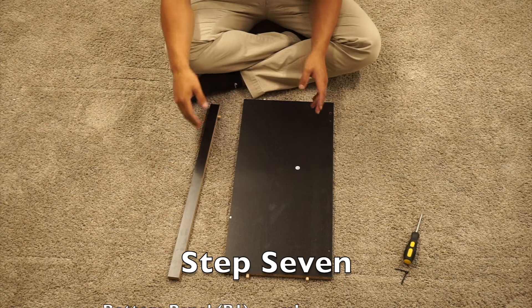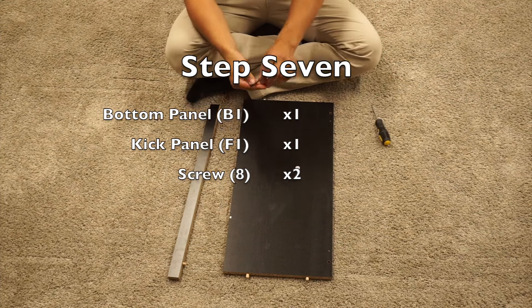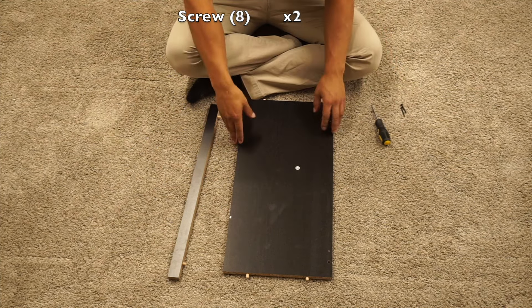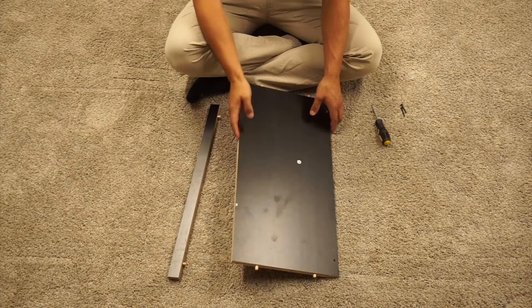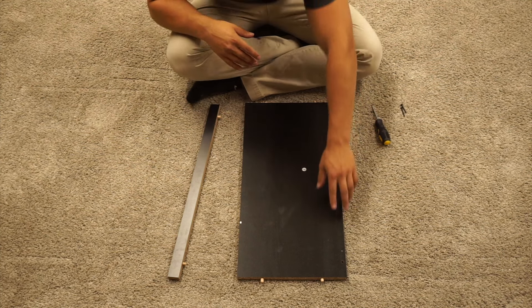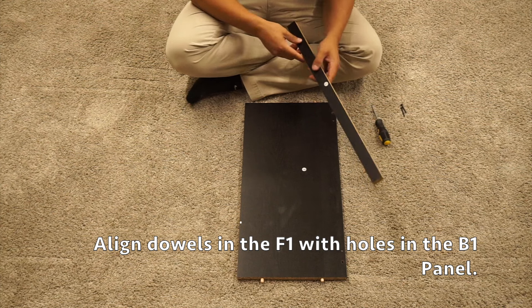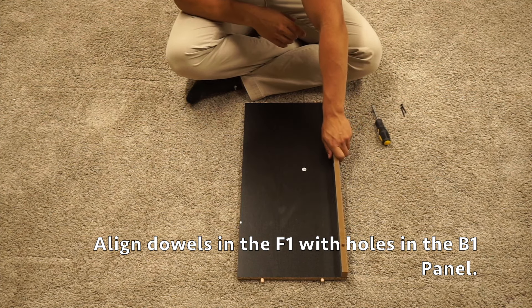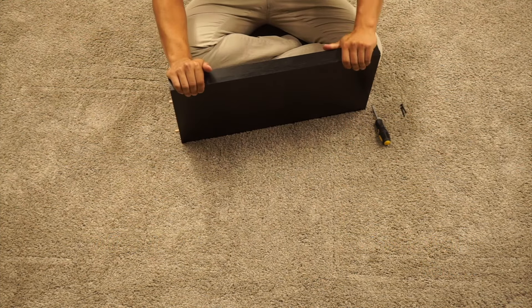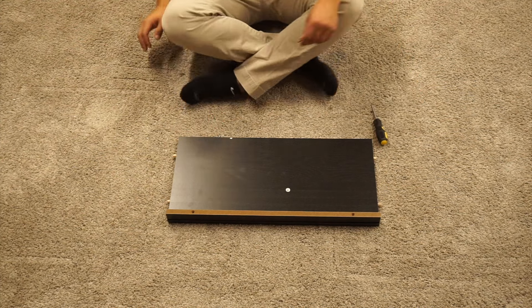For step seven, we're going to keep our B1 and F1 panels and grab two of the number eight screws. Locate on your B1 panel the finished side — you'll see there are four pre-drilled holes. We're going to place our F1 panel on there and secure it with the two screws.